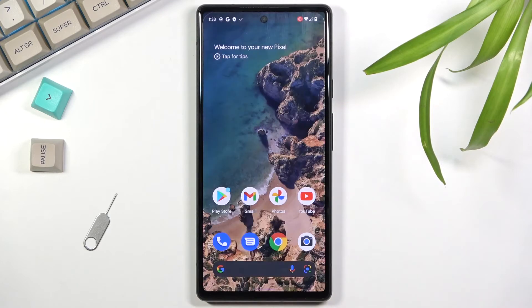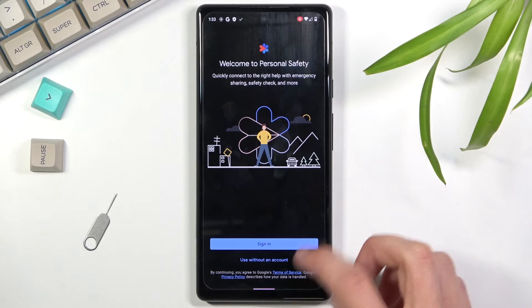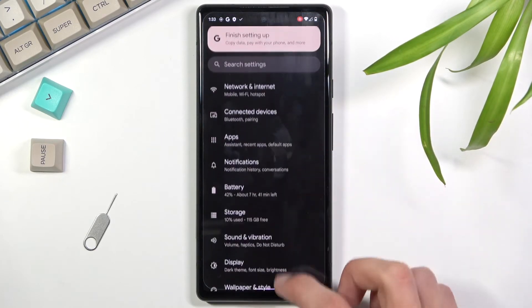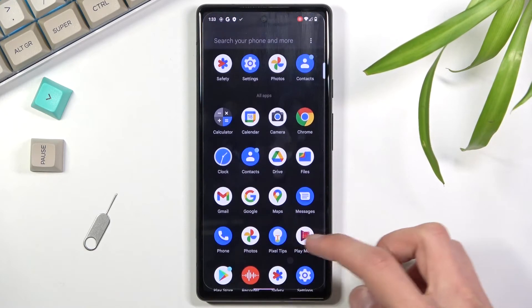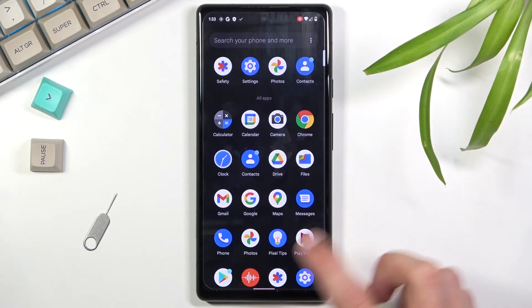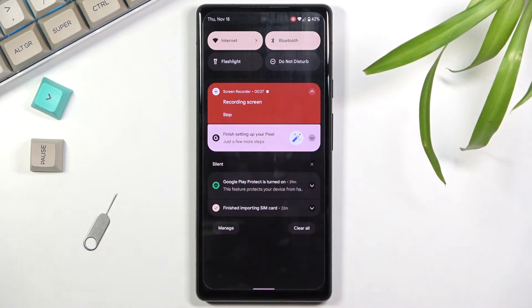As you can see, there is the transparent dot following my finger. Whatever application you open right now will be recorded — I can open something like Settings. To stop recording, you just pull down the notification panel and select Stop.